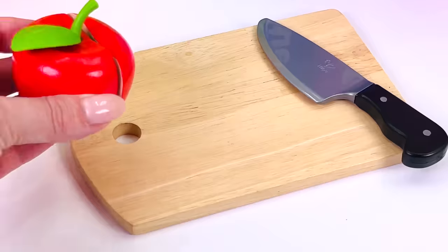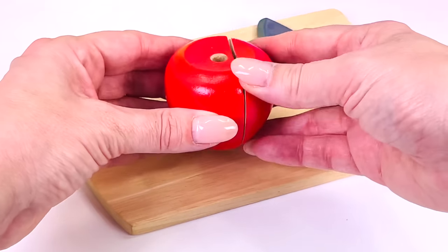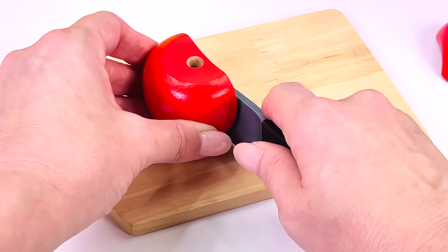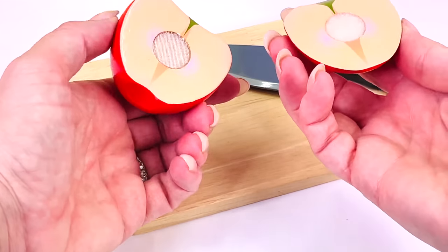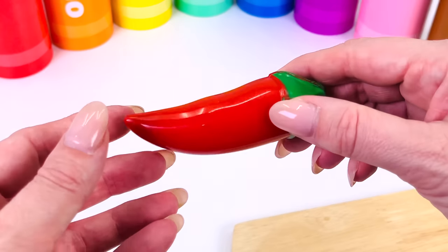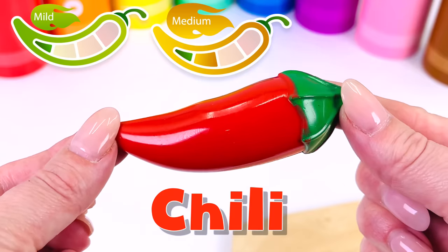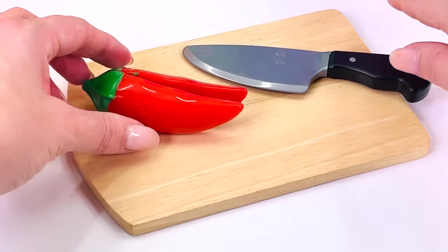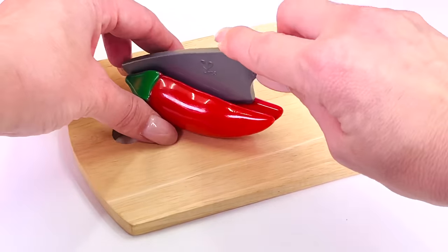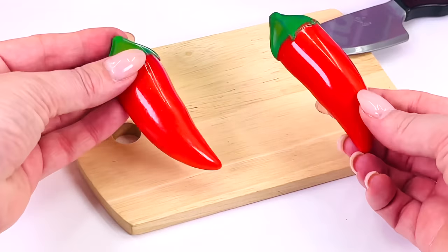A red apple. Let's cut a slice. First I'll take the green stalk off. Apples are a great source of fiber which is good for you. This is a chili, and chilies can be very hot. They come in all different colors — some are green and some are red. Many dishes around the world use chilies to add flavor.